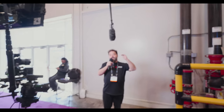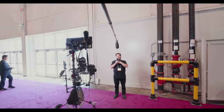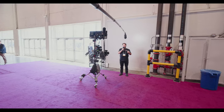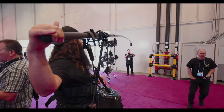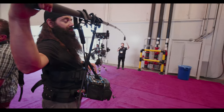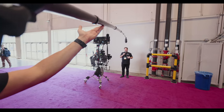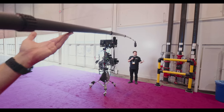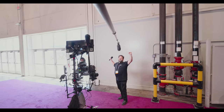The cool thing about the ExoBoom is it's super easy on the operator's body, even with a really long boom. Right now he's 20 feet out with literally just a couple of fingers on the boom pole. It's not going anywhere. The fatigue he's going to have is nominal compared to what it would be on a normal set, trying to muscle it all day long.